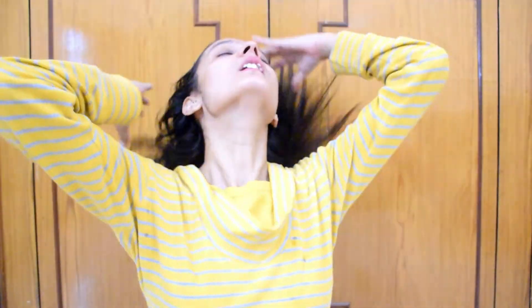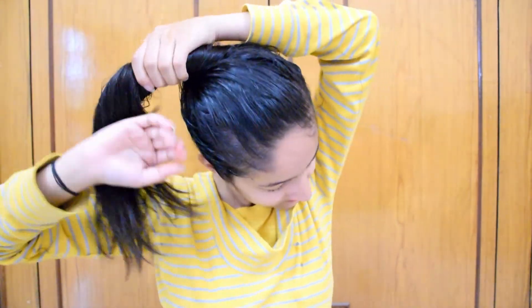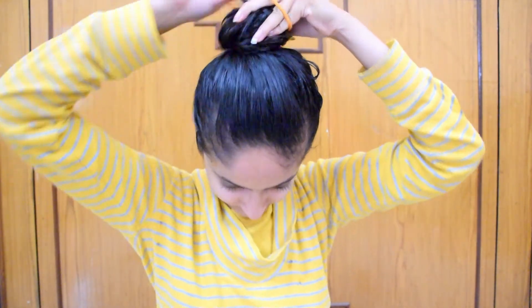I prefer a paraben and sulfate-free shampoo, but you can use any shampoo as well. I also do a lot of head massage because it increases blood circulation in your scalp, which helps to reduce hair loss and hair breakage — so you must do it. I will put the hair up in a bun in my hair. That's all, thank you guys, bye bye.